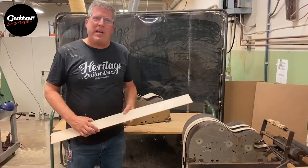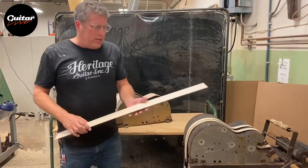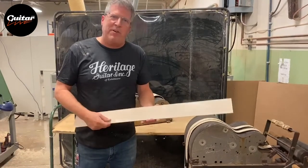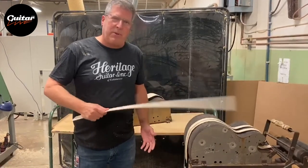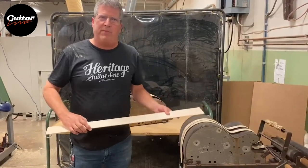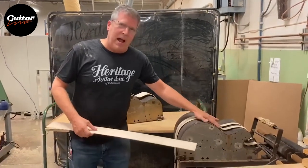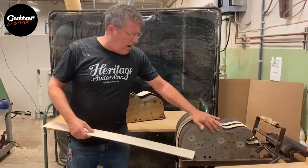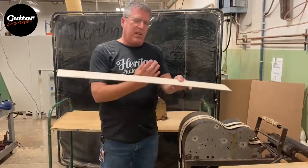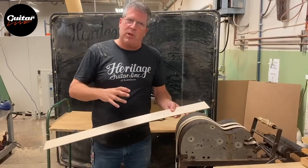In this area of the shop we're beginning to build the rims — the sides of the guitars. We do that by taking material and machining it down very thin, in this instance about 90 thousandths of an inch, which makes it quite pliable. We'll actually take this material and soak it in water for a period of time making it more pliable yet, then wrap it around rim bending fixtures that are heat driven. As the wood is wrapped around these, the water evaporates out and helps to lock it into the positions we're looking for.